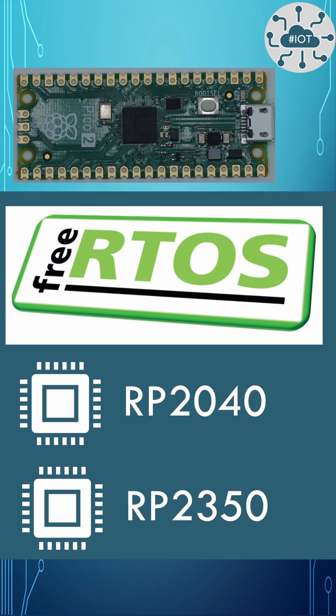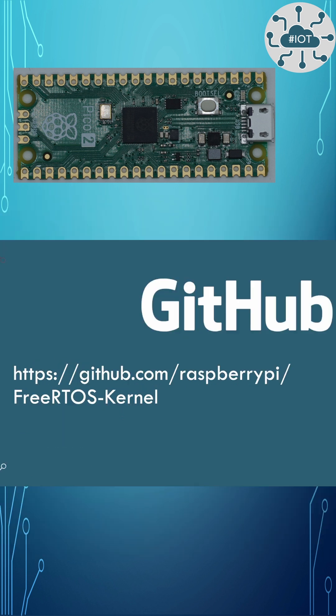I say largely because there are some differences, or some additional things that you need to define for the RP2350, and we'll come to those in due course. So you can find this new FreeRTOS kernel repo over on GitHub.